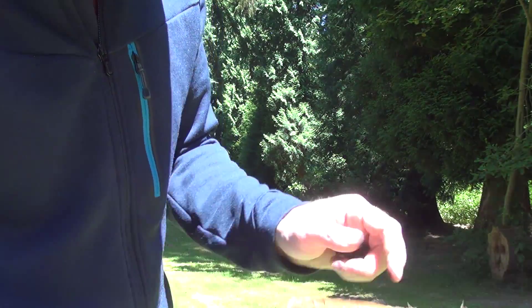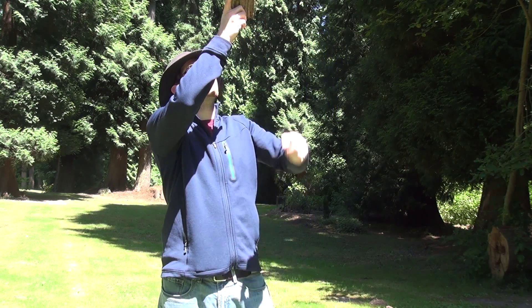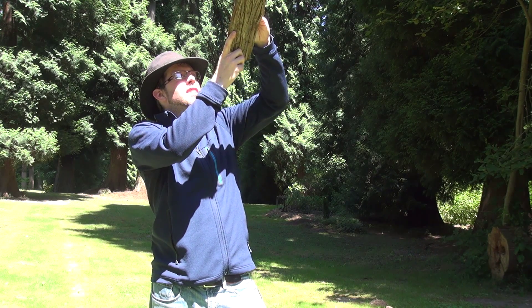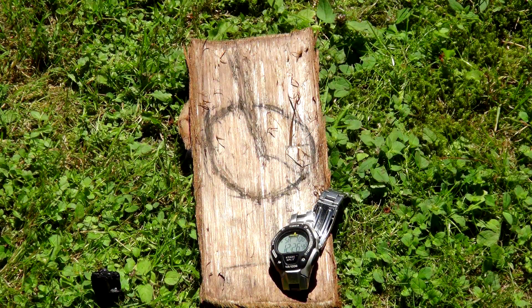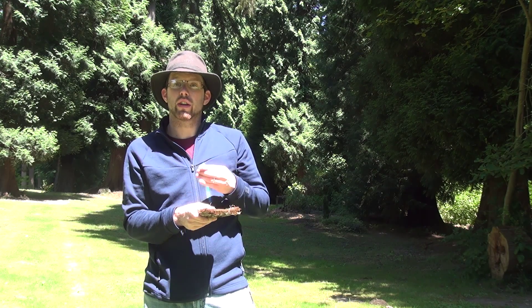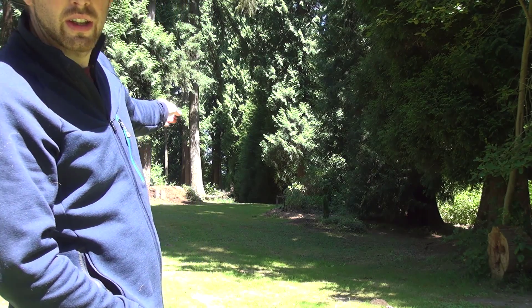That's going to be our hour hand line, and we know where 12 is. Now I'm going to take this and line up that hour hand with the sun — the sun's just about overhead so it makes it a bit of a challenge. Now I'm going to draw a line halfway between that and 12. That line between where the hour hand points and 12 o'clock is going to tell us where south is. So right over there is south, and of course north is 180 degrees in the opposite direction — that's north right over there.